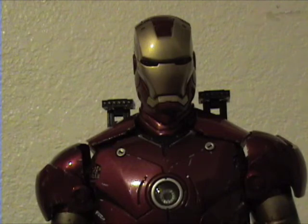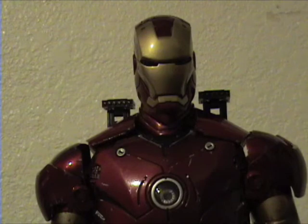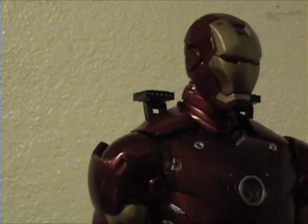I kind of wish they had included these rockets in the first version of the Mark III, but you can tell that this figure is totally redesigned. I'll show you more about how it's redesigned after I show you the other gimmicks it has.